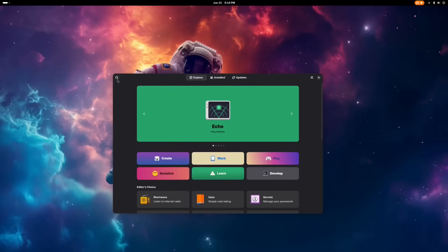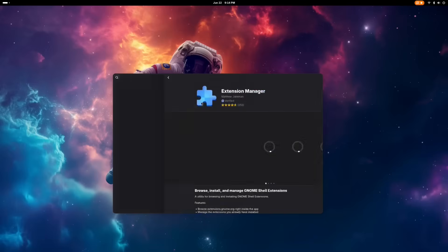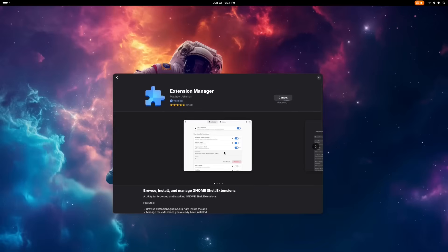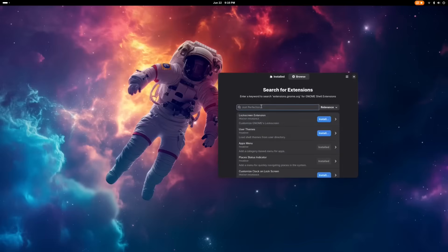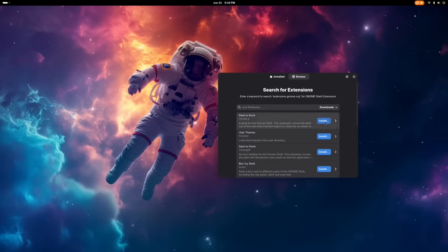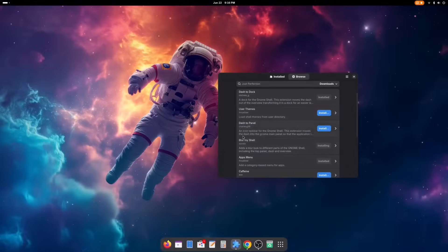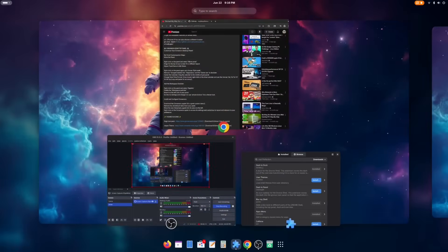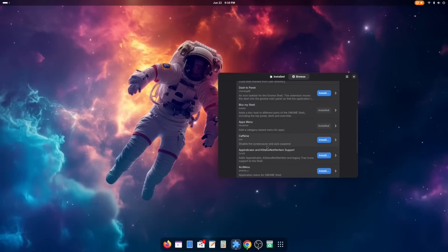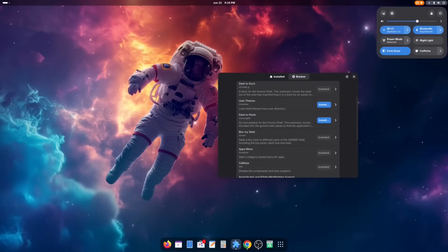Next, navigate to the software manager to install the Extensions Manager. Once installed, open it and go to the Browse tab to search for specific extensions. Starting with the top downloaded extensions: first, Dash to Dock, which gives you that macOS-like dock. Then Blur My Shell, which extends and blurs your wallpaper — looks really nice for a clean setup, especially paired with the right wallpaper. Next, install Caffeine, an extension that keeps your machine awake either indefinitely or on a timer. Once installed, it's easy to toggle and manage settings right from the menu.